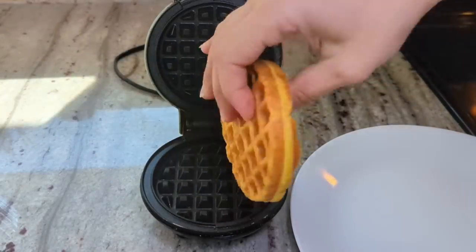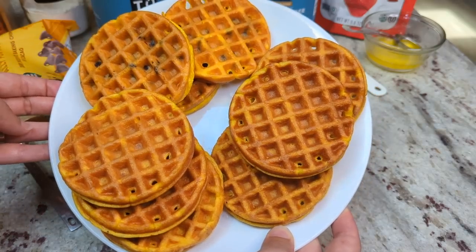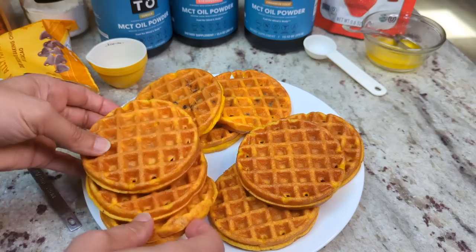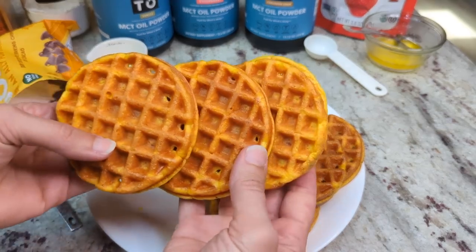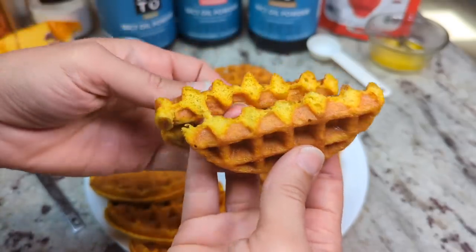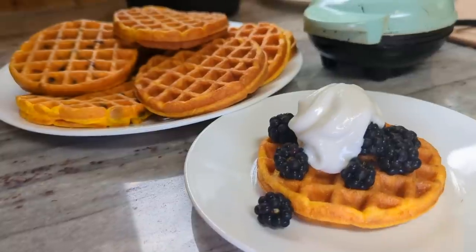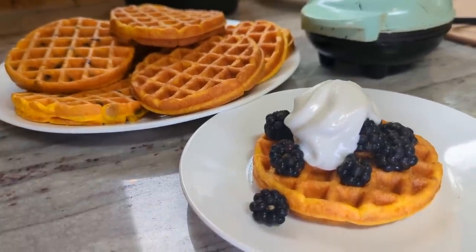Hey friends! In this video I'm going to be making some yolk waffles. This is a recipe that I saw maybe a year or so ago from Carnivore Yogi originally. I don't know if it was her original recipe or not, but that's where I first saw it, and then of course it has been made popular in the last couple of months by Amy at Carnivore's Angel.